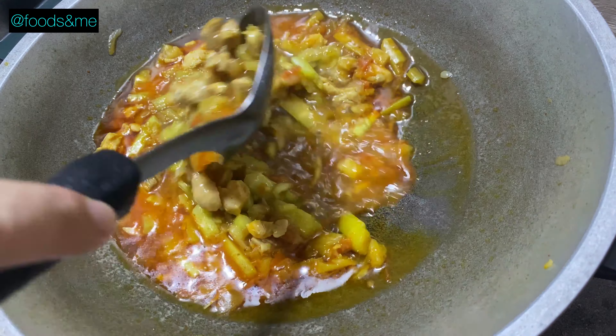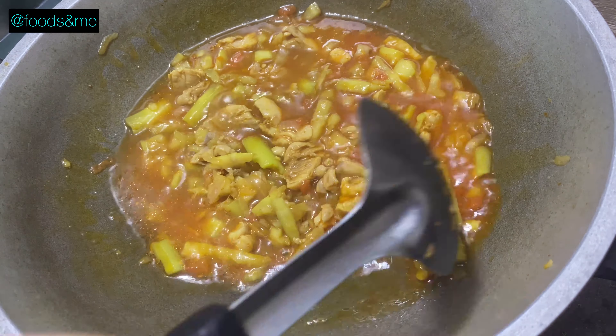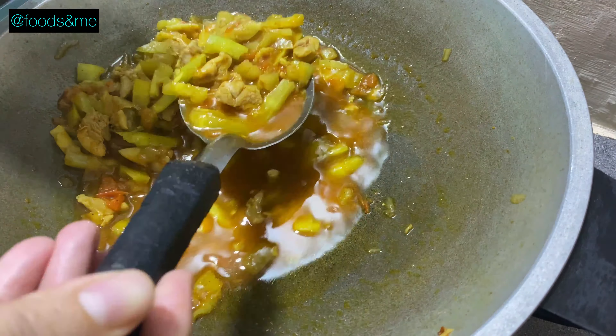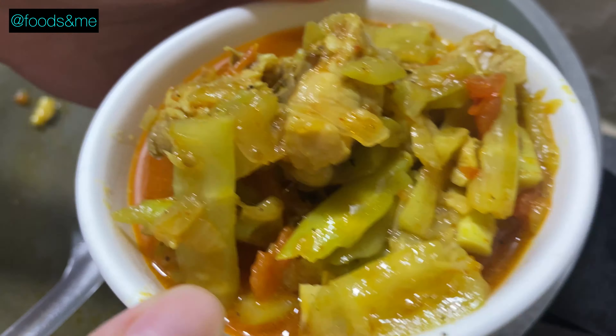The solution is to plant seeds in the plant. Please like this video and subscribe to our channel.